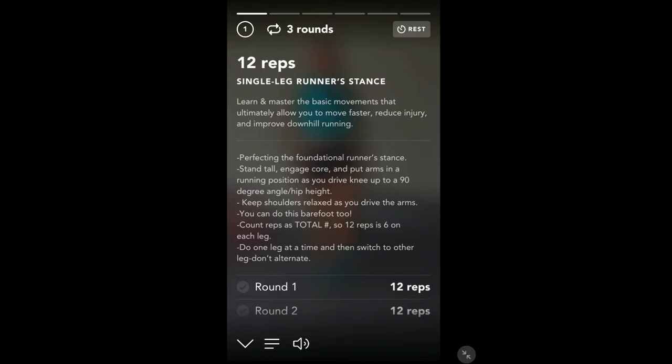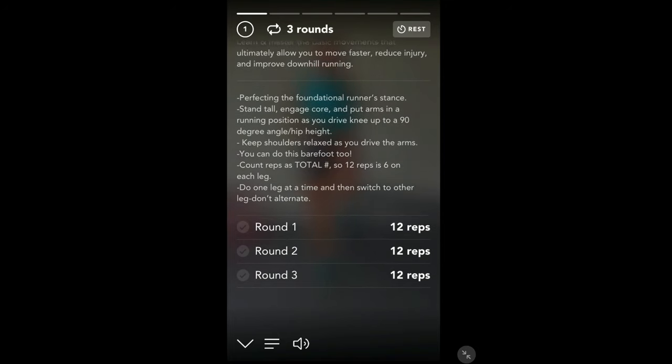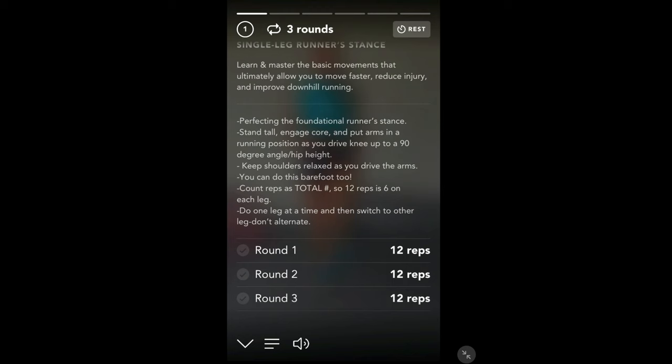So this is a single leg runner's stance just to get the basic movements right. She gives you more information and guidance — where you need to be, keep your knee, drive your knee up, keep it at a 90 degree angle — and then how many reps and how many reps for each leg.